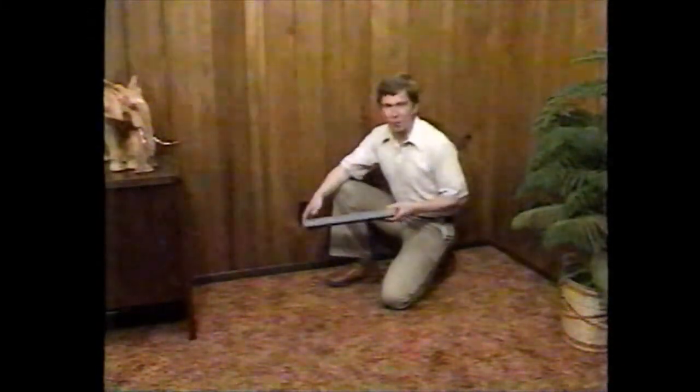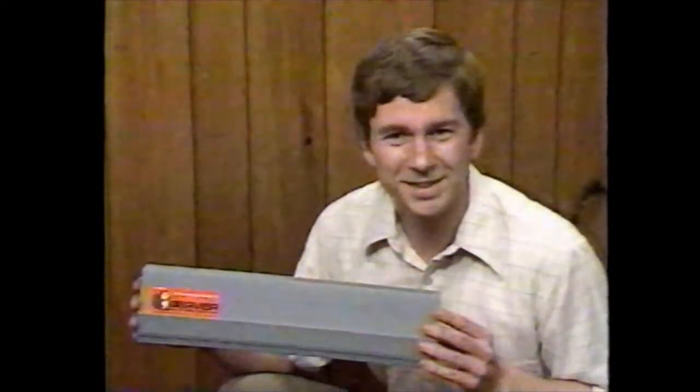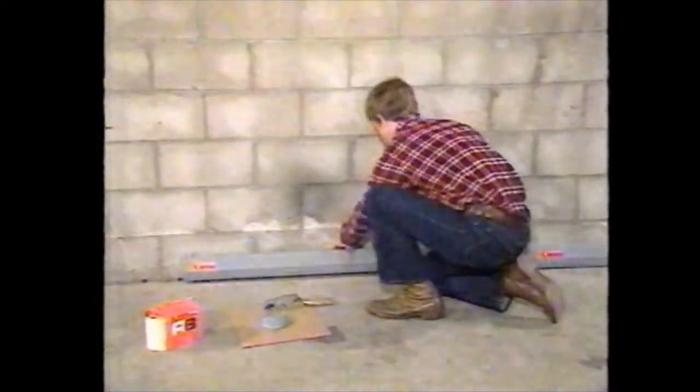This basement used to have a real water problem. Yours too, huh? Well, I got rid of my problem once and for all with the Beaver System. I easily installed it myself, saved a bunch of money, and the Beaver System really works. It simply captures water seepage and drains it away.